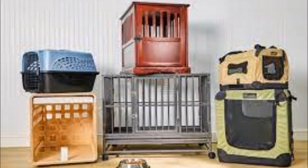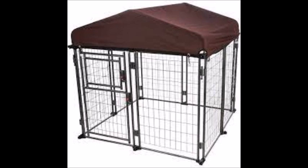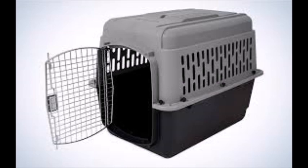Step 2: Introduce the crate. Place the crate in a quiet and accessible area of your home. Keep the crate door open and let your dog explore it at their own pace. You can place treats and toys inside to make it more inviting. Avoid forcing your dog into the crate — let them go in voluntarily.